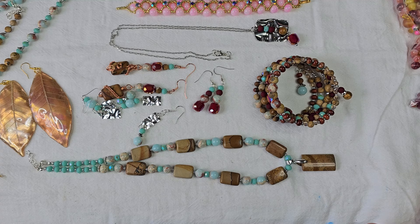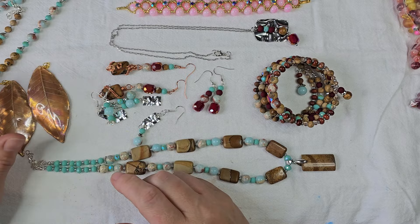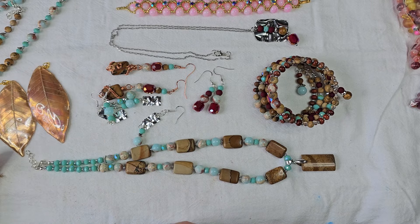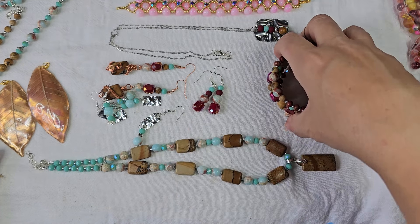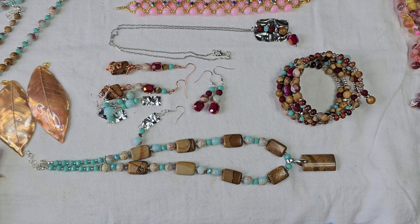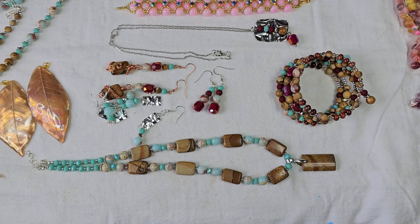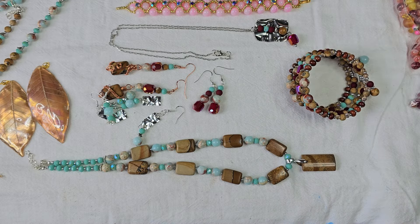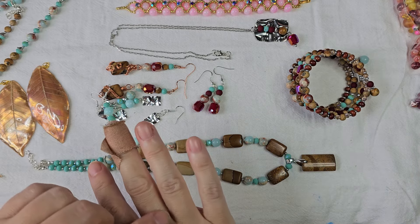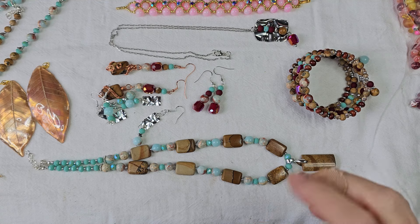Coming up in some videos, I've been toying with the idea of making some more resin things. I want to make some rings. I'm thinking we can do some really cute rings using some wire, maybe some beads, maybe some cabochons, maybe some handmade stones with UV resin. So we're going to be doing that coming up.